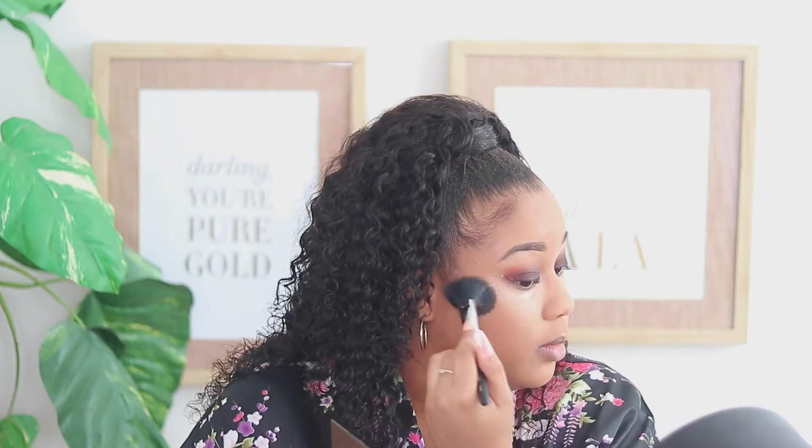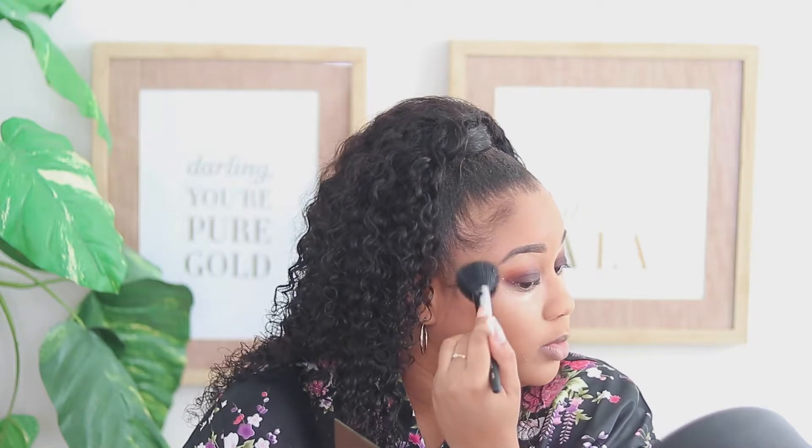Going in with the Morphe bronzer — this is in Trailblazer — we're just going to add more color back into the face. This is my favorite bronzer. It's like the perfect match for my skin tone and it blends out so well. If you haven't tried this, you should definitely try out the Morphe bronzer because it is very affordable compared to most high-end brands. I would definitely pick this one if you need a good bronzer.